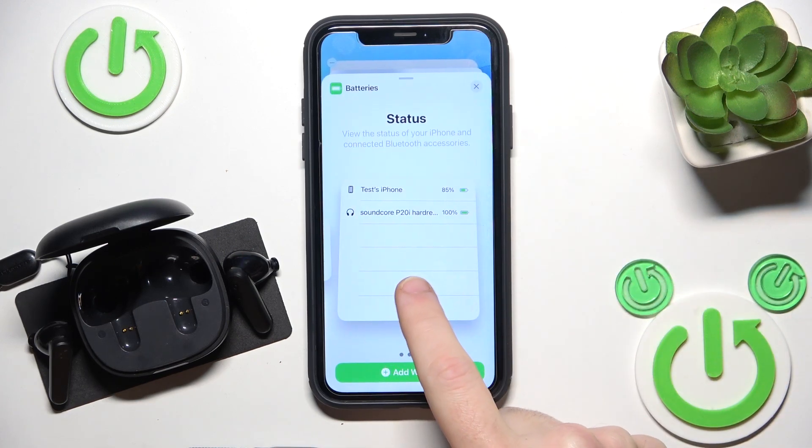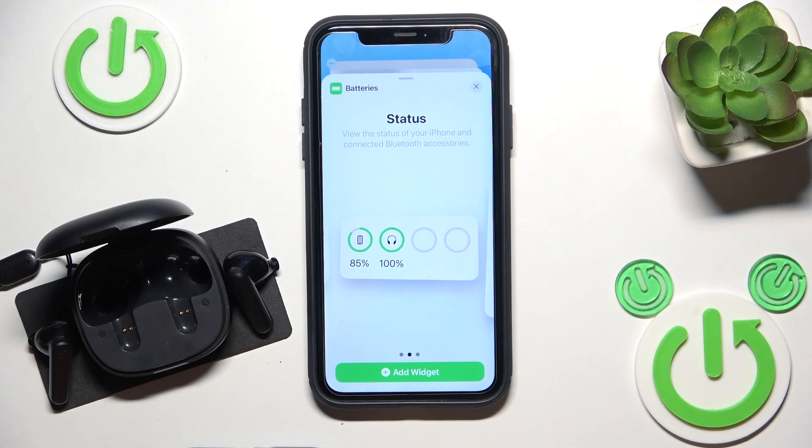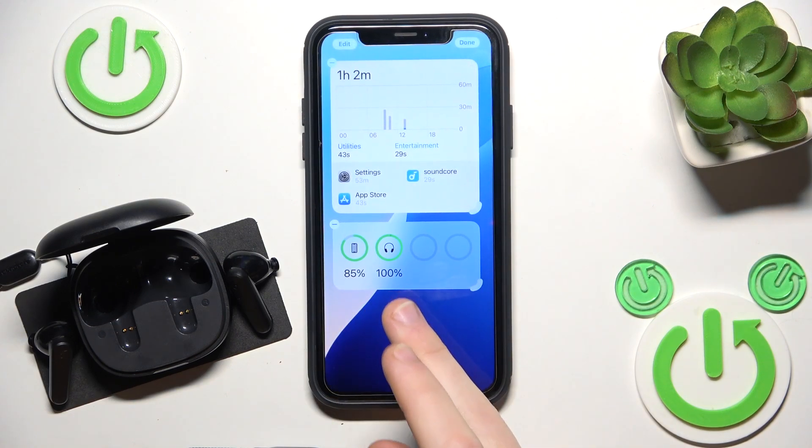Now choose the best widget for you — let's say that's okay for me — and after you decide click the widget. Now you can check it anytime, but make sure that your headphones are turned on.